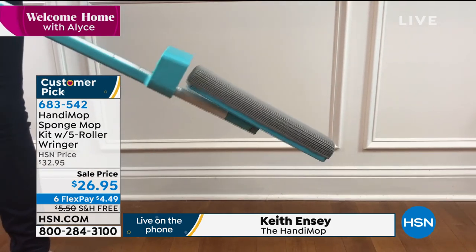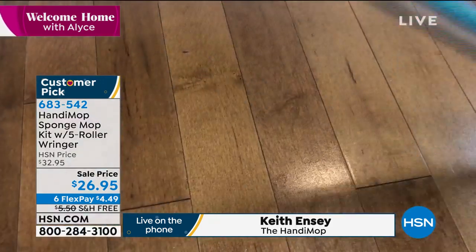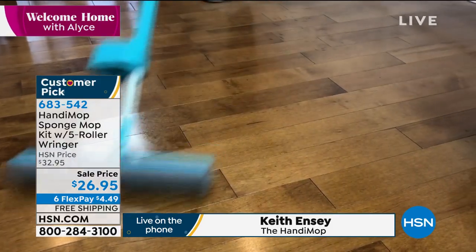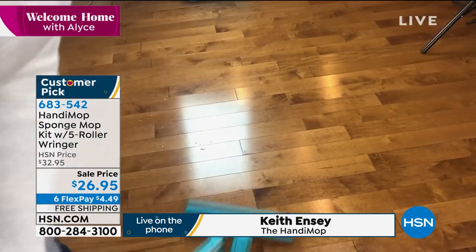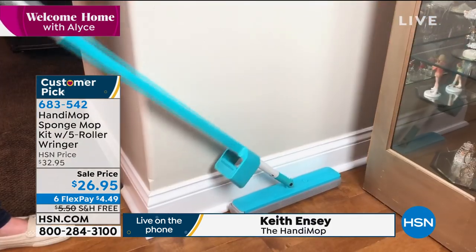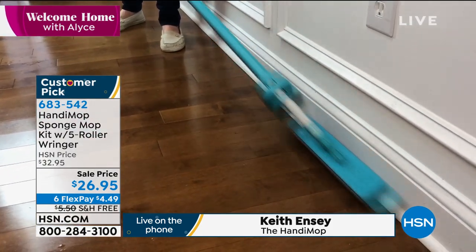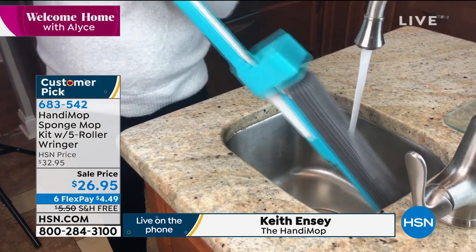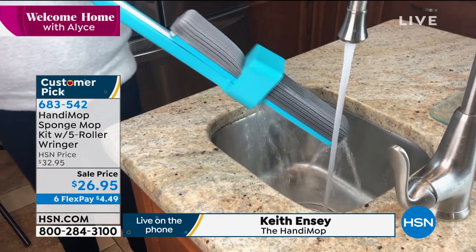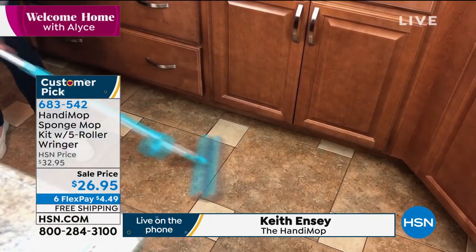The great thing about it is it's PVA — it's not like any other sponge mop on the market. It's made out of polyvinyl alcohol and it's super absorbing. It will absorb up to about two cups of liquid, so if there's ever a spill you can quickly clean it up. Everything rinses right off it the second you put it in water or under the sink. It cleans better than a normal sponge — not only will it clean and wash, but it will dry the surface at the same time.